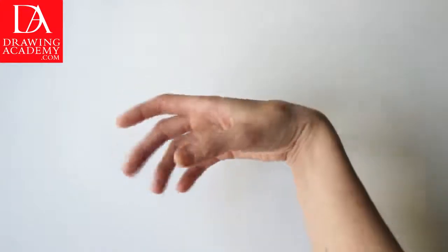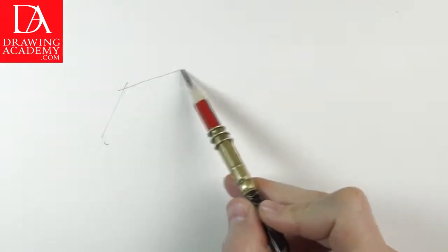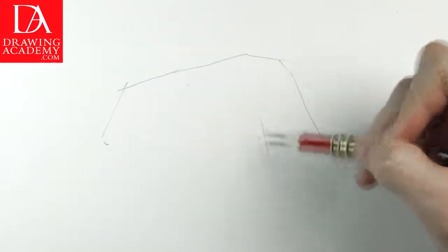Let's make a quick sketch of this hand as posed by the model. The purpose of this exercise is to train your drawing skills when it comes to depicting human hands. Depicting hands is one of the most challenging tasks beginners face when it comes to drawing people.